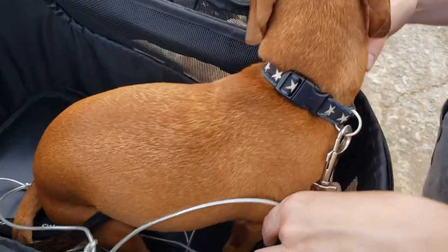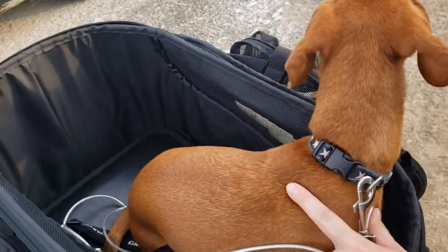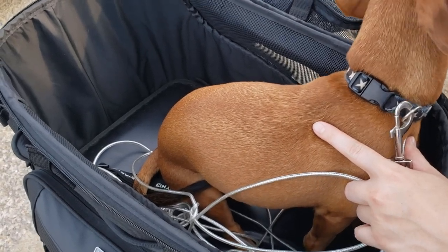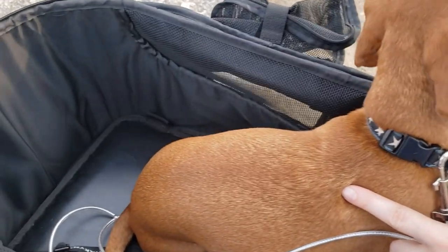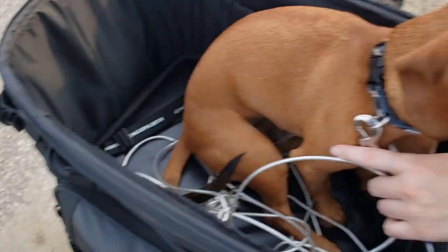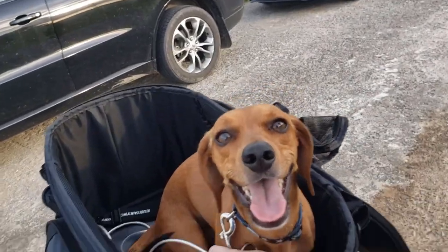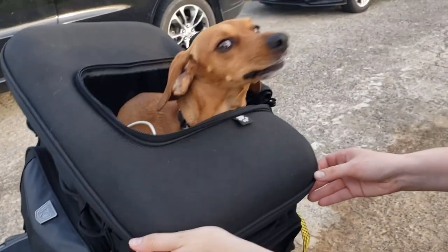If your dog doesn't need a leash and stays with you, doesn't chase squirrels, you're in luck — you just use the built-in connection and that's all you need. For us, he's bred to hunt so he likes to chase. This strap just goes over my head and through here — it's hard material so it holds its shape.